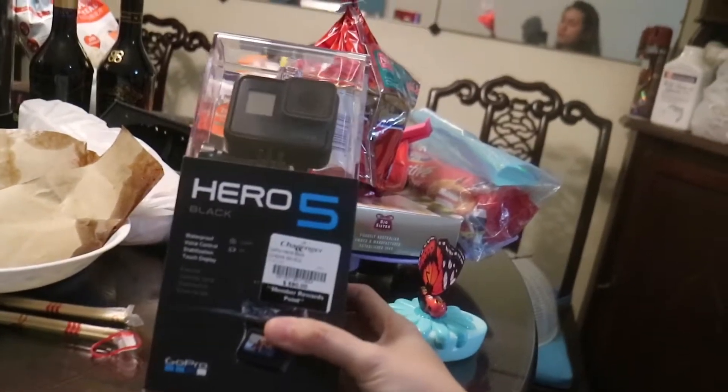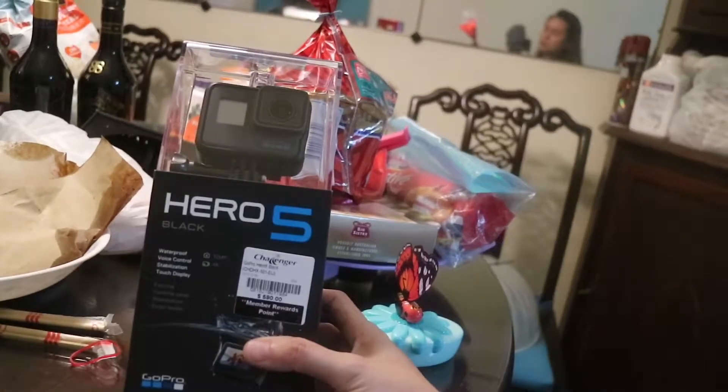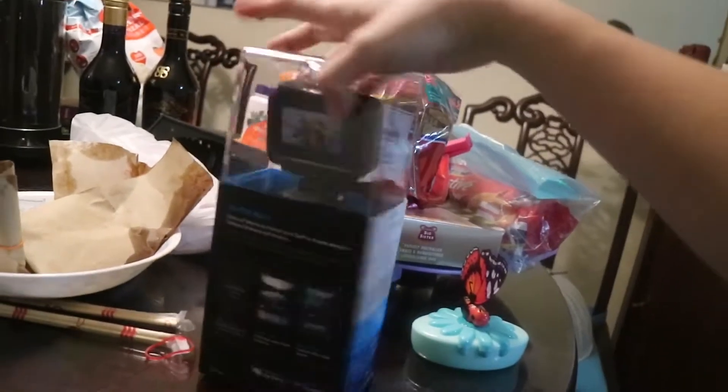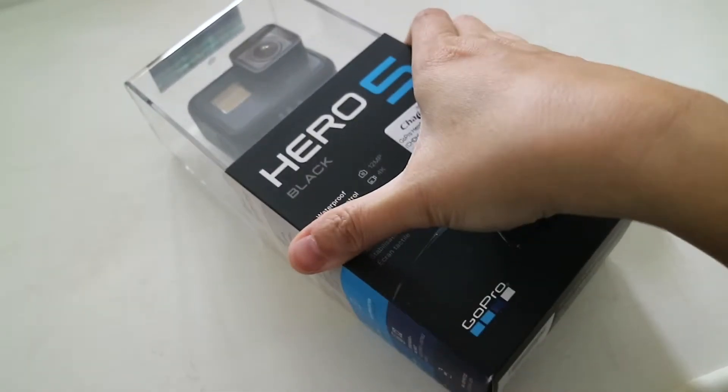It's $590 Singapore dollars from Challenger. And so I'm going to do an unboxing later on. I'm going to unbox this Hero 5 GoPro.